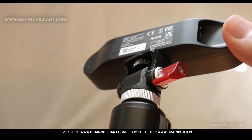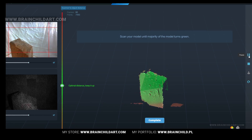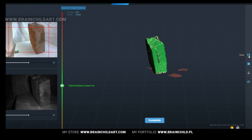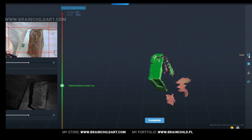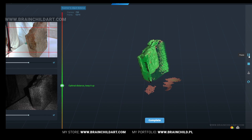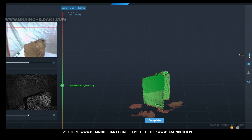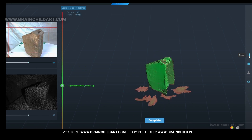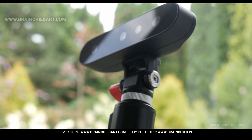In conclusion, if you are in the market for a 3D scanner that balances affordability, performance and portability, the CR Scan Ferret is an excellent contender. Lightweight, powerful and packed with features, it's comprehensive for both beginners and seasoned 3D scanning enthusiasts.